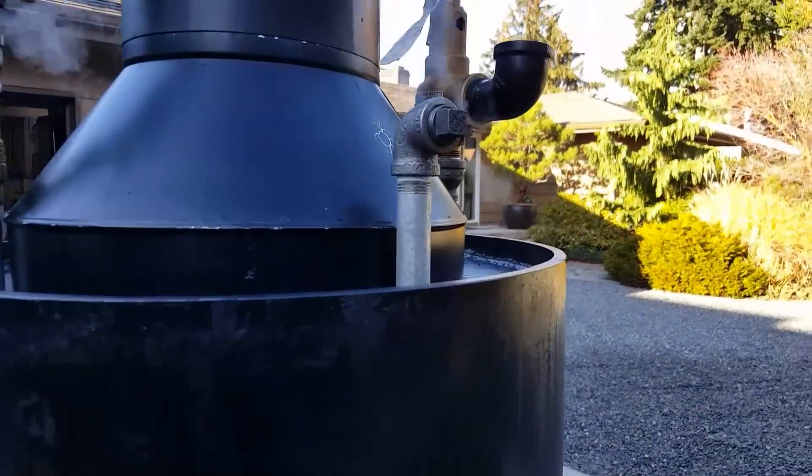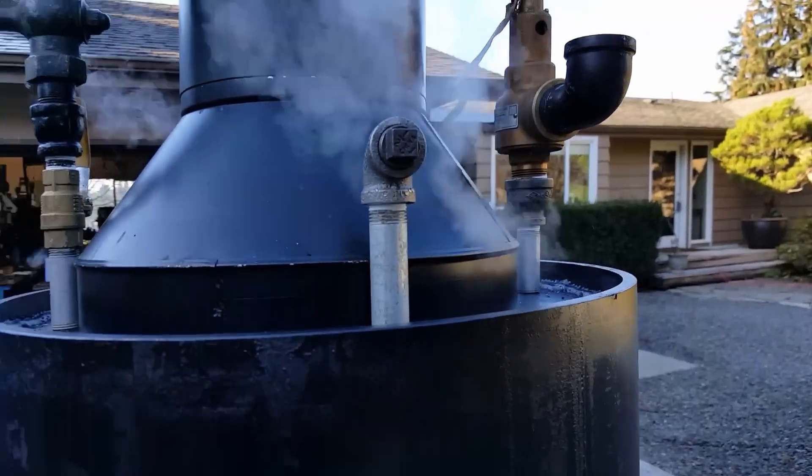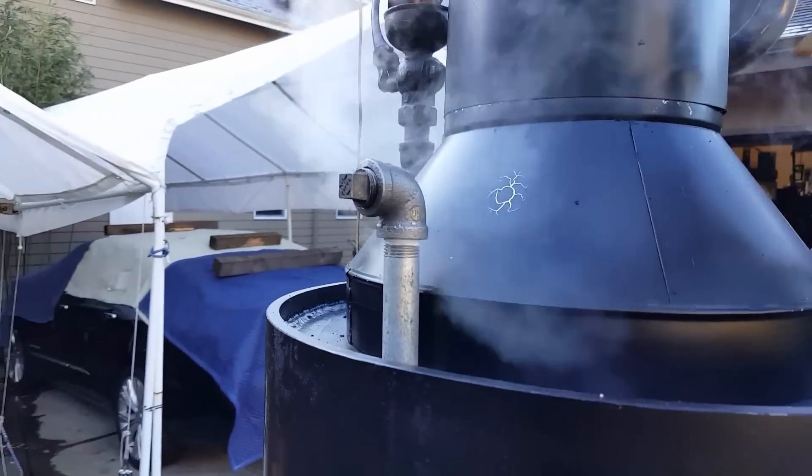Engine out here, right there. That plug is leaking, but it won't, of course.